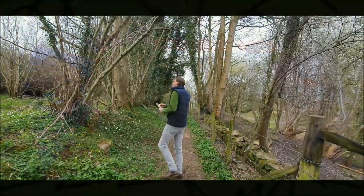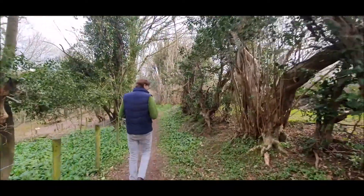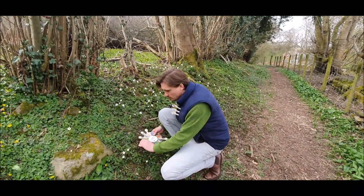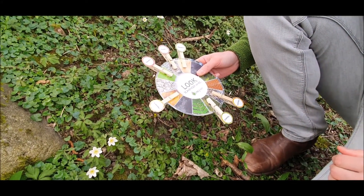Step one: you'll need to carefully cut out your wheels. Step two: cut out the smaller circles. And then step three: using the glue dots, stick the small circles to your pegs. When you've found what you're looking for, it's really useful to have the pegs on you so that you can quickly complete your scavenger wheel.